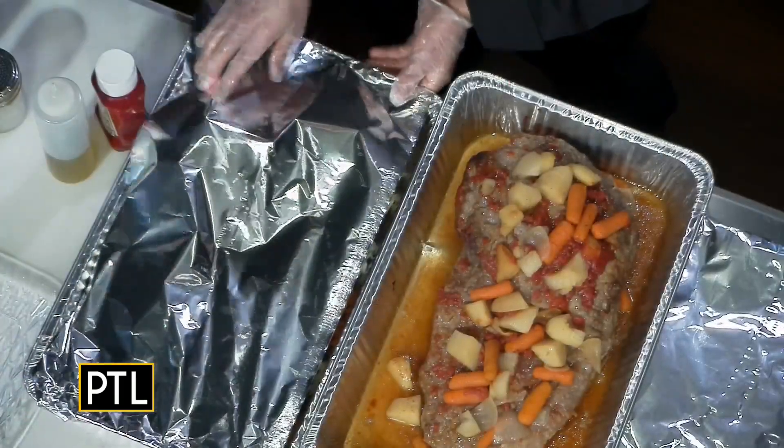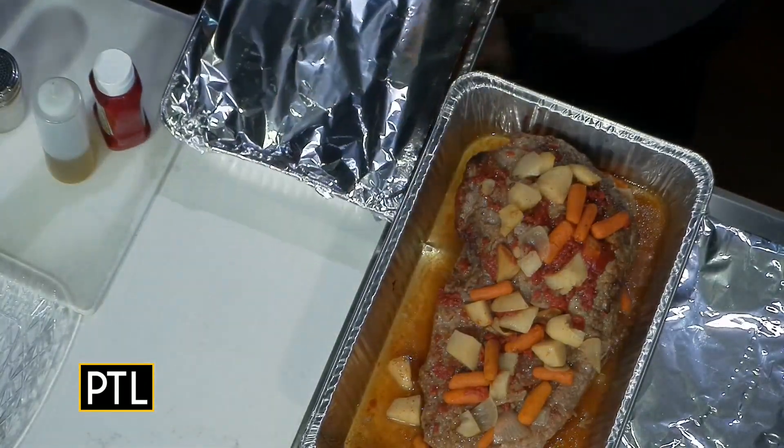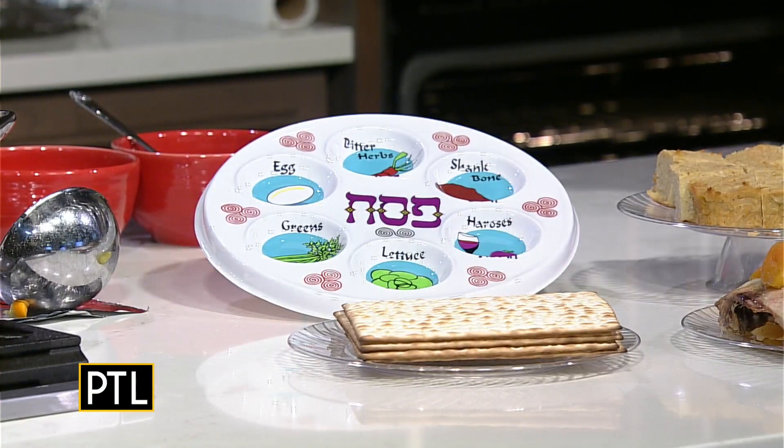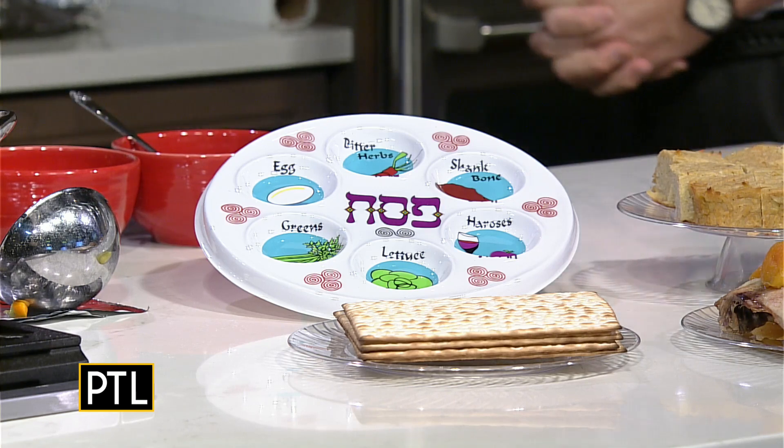You were also telling us about this traditional Seder plate here, which outlines exactly what you need. You have your bitter herbs, you have your egg, you have your greens. This is what you use during the service at the Seder.